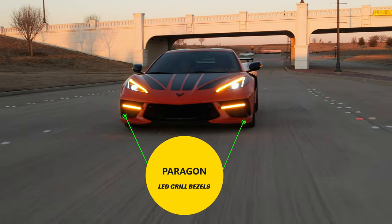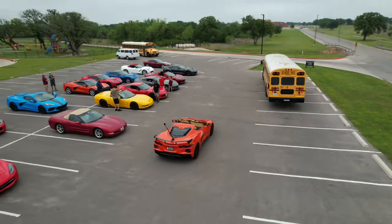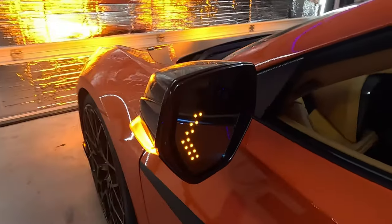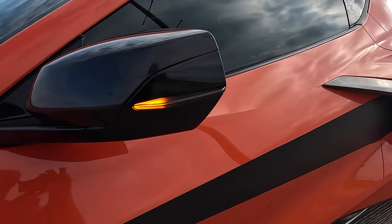What's up guys, thanks for tuning into the channel where we do product reviews, how-to videos, and the occasional car rally, but all around the C8 Corvette platform. Today's video, we're going to be showing you how to install the wide angle mirrors and LED turn signals from Paragon Performance that you can put on your C8 Corvette.